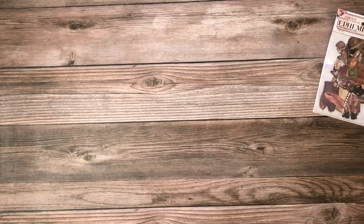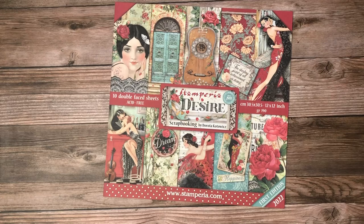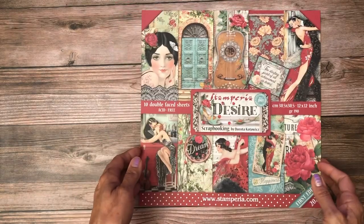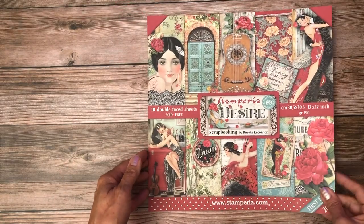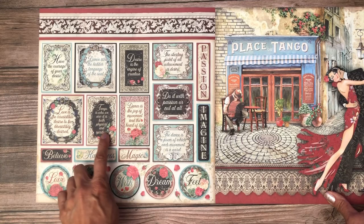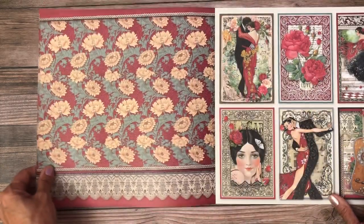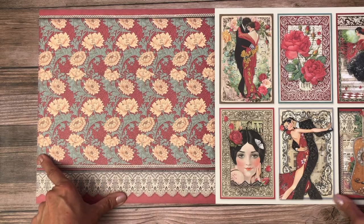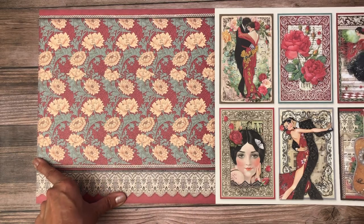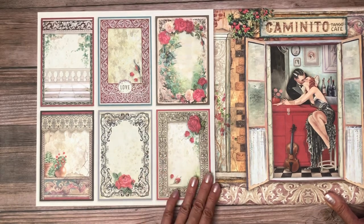The next and last one in the release is called Desire. It's 10 double-faced sheets. The cut-aparts are really elegant, and I love the backgrounds in this collection — look how pretty the flip side of those cut-aparts are.